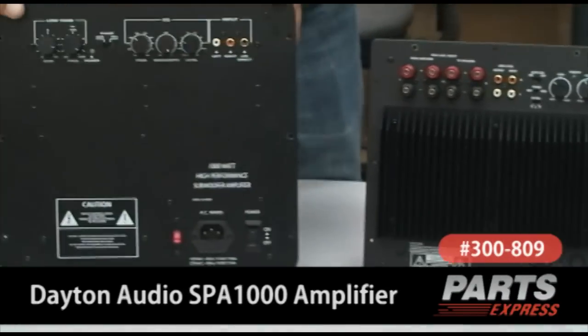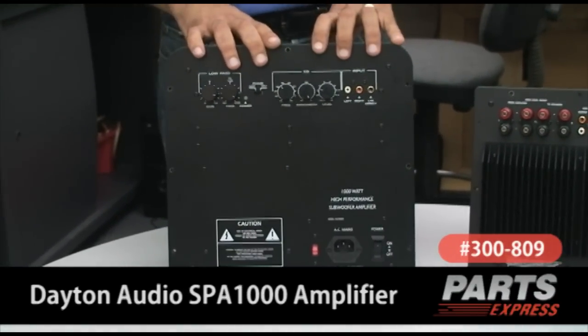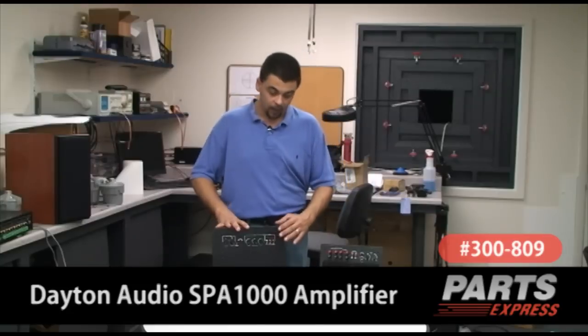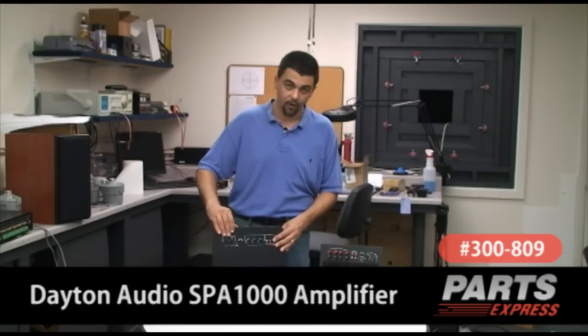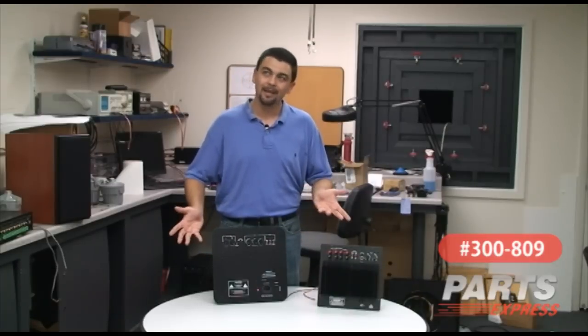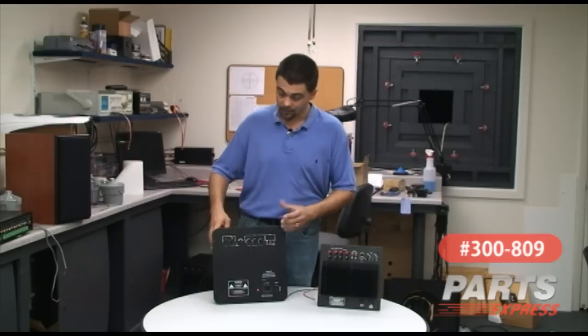The main difference with this amplifier is no high-level output or input. Basically, what we have is the analog left and right inputs and then the LFE direct input. By using the LFE direct input, you are bypassing this amplifier's built-in crossover — basically making this a full-range amplifier. Not really full-range; 200 Hz on down is what it'll do, but you get the gist.